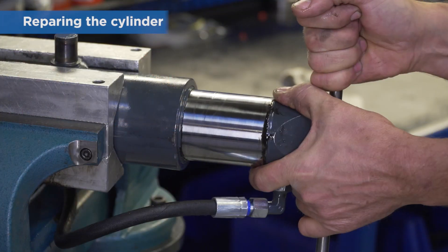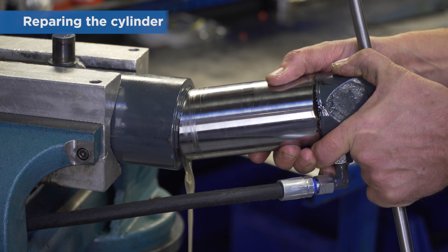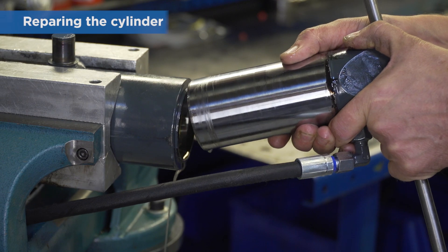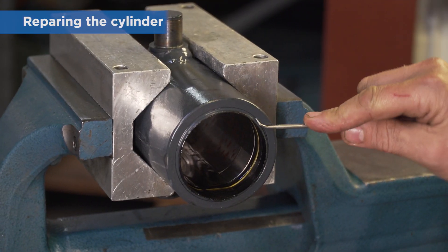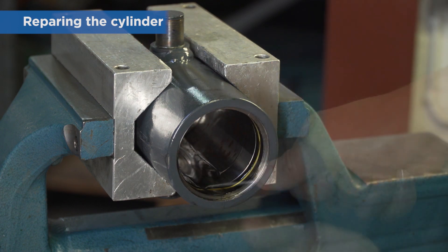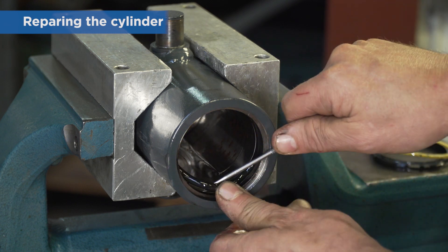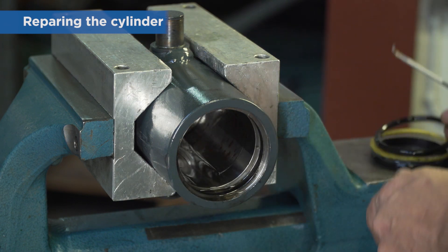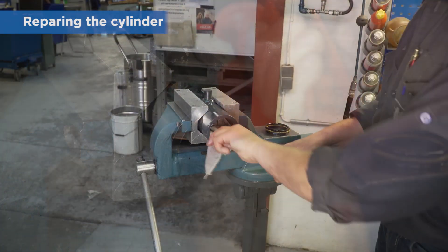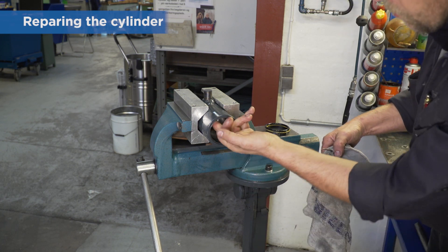Remove the piston rod. Remove the old seals. Remove the bolts and check for scratches and rust. Replace the complete cylinder if needed.